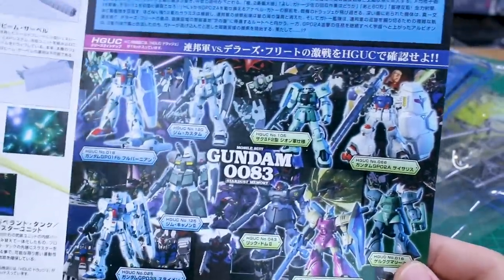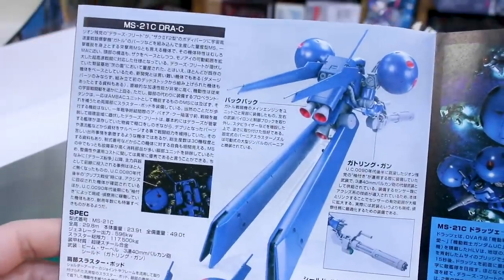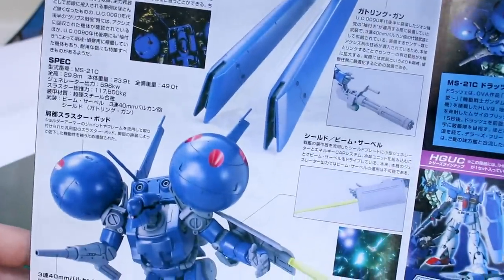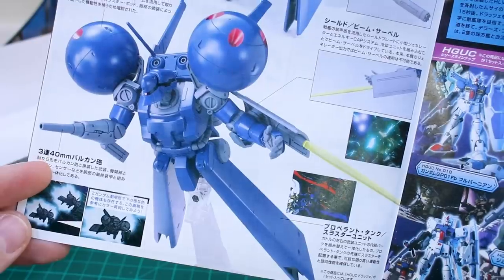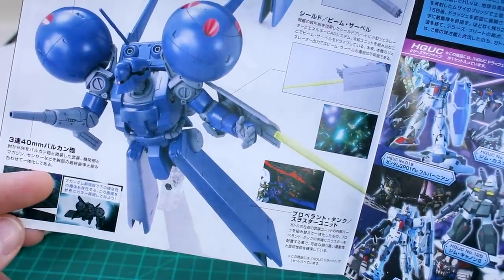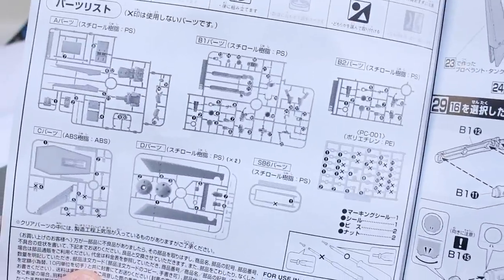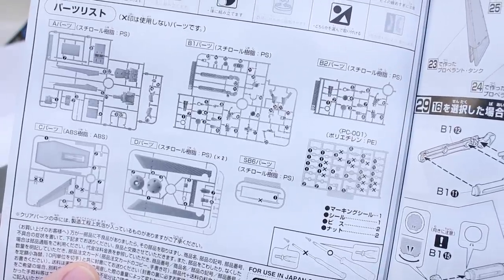Opening to the middle page, there's more information about the mobile suit and other HG kits available in the HGUC line from Gundam 0083. There's also information about the different weapons — the beam saber shield in the arm, and the 40mm Vulcan/machine gun in the arm. The parts list shows we won't have much left over, just one beam saber effect part and some poly caps.